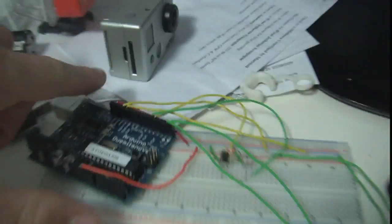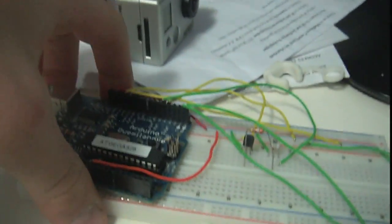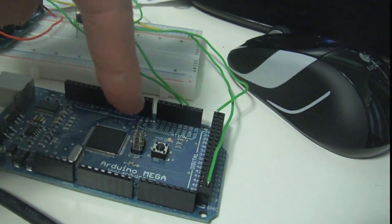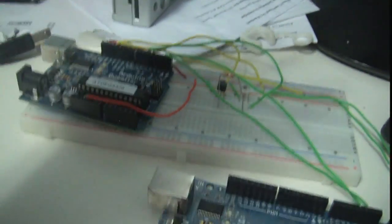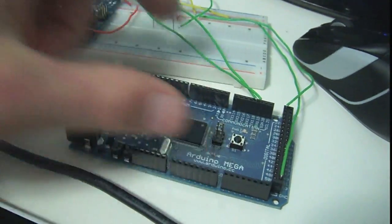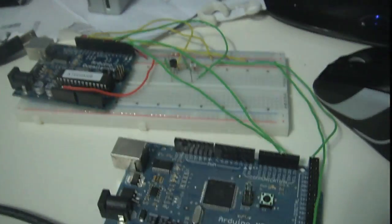So when this one sends out one of those characters — let's say an H — it sends out an H over the serial bus, this one receives it, and then executes the program which reads the temperature sensor and sends that data back to this Arduino. So basically what's happened is this Arduino has requested the temperature data, this Arduino has gotten the temperature data and sent it back, and then this Arduino sends that temperature data over USB to the computer.